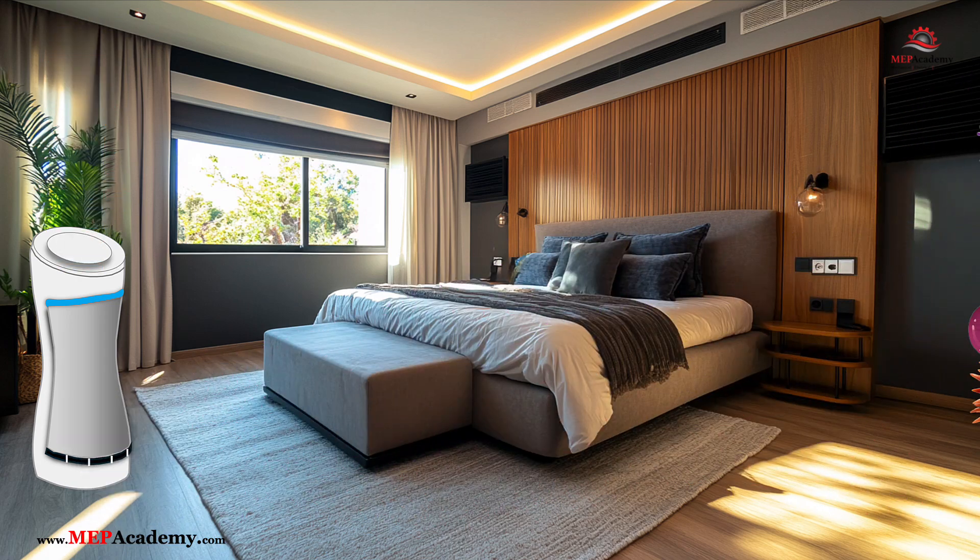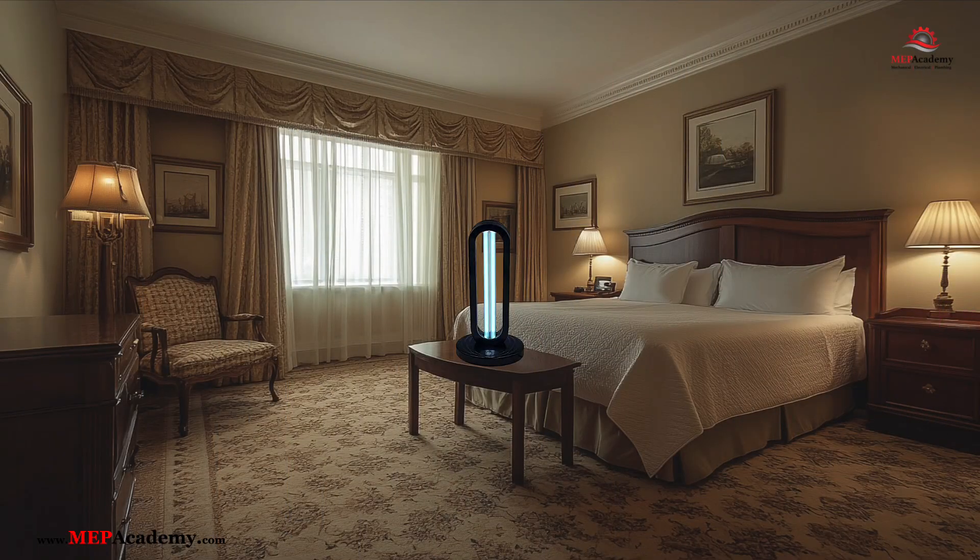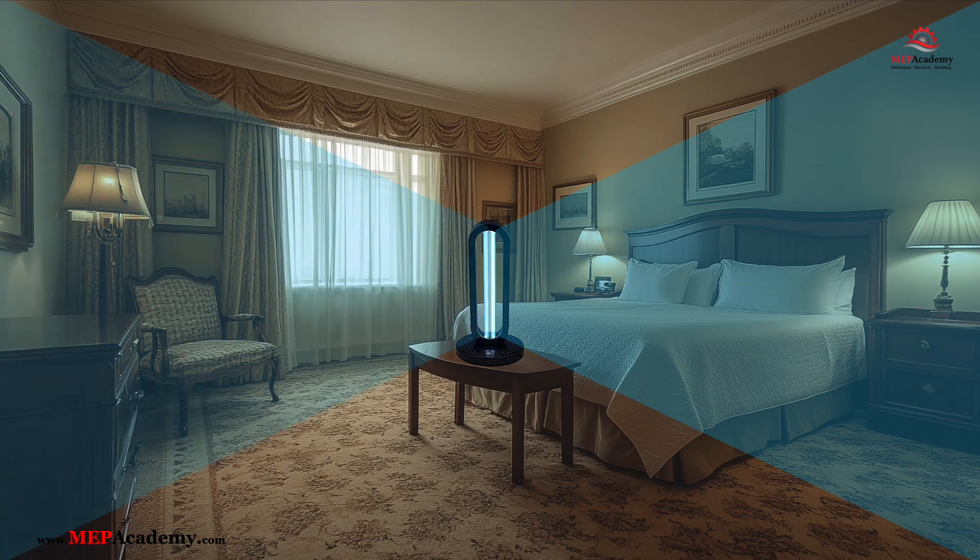If you want full room coverage, you'll need to use an open lamp type that requires the room to be unoccupied when in use. This open lamp UV light has a timer that can be set for 15, 30, or 60 minutes of runtime. It will beep for 15 seconds to allow the person to exit the room. This type of open UV lamp will shine in a 360-degree radius, effectively sanitizing the area within its reach. You want to set this in the middle of the room if possible and leave the room while the light is on. You don't want anyone looking at the light while it's on, as this can damage their eyes.